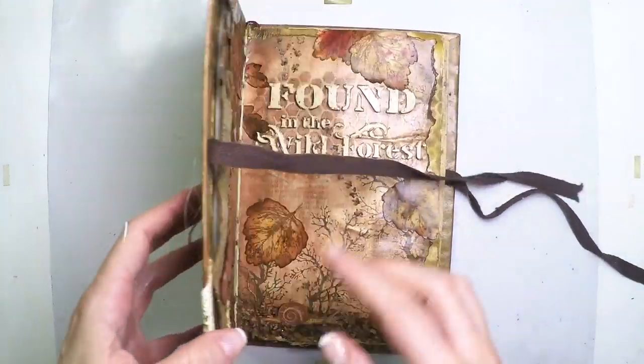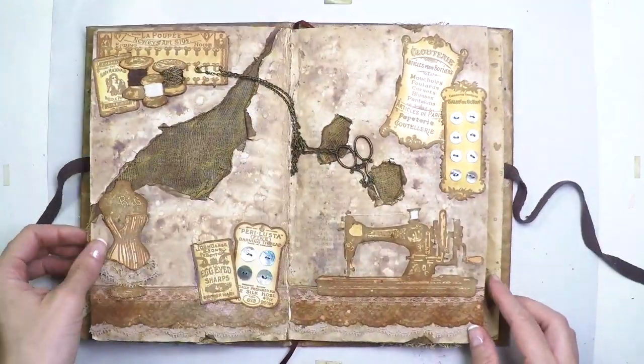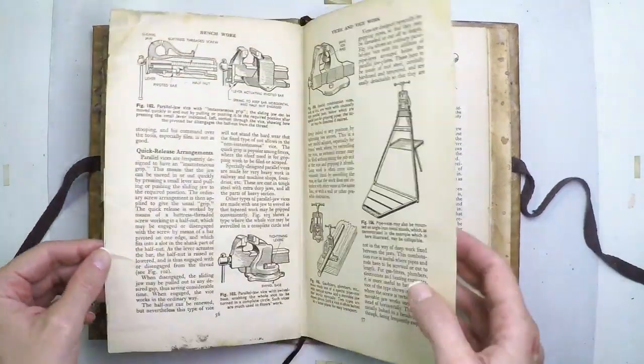This is my art journal and you will see all the spreads that I've done so far. There are videos for all of them, so make sure to check the playlist that is showing right now on screen. And now we are going to start with today's one.